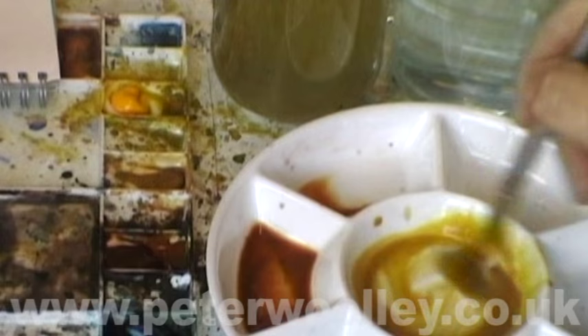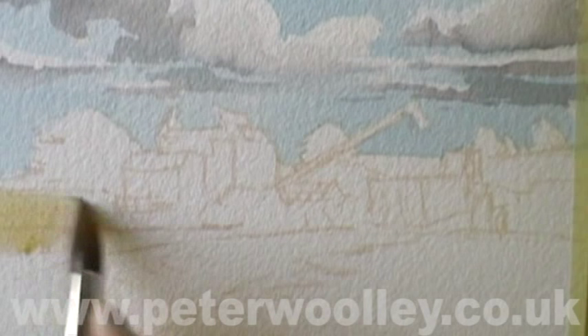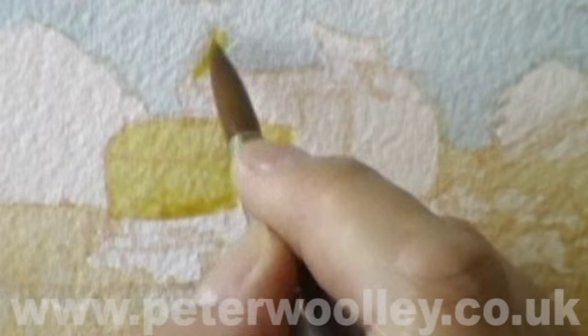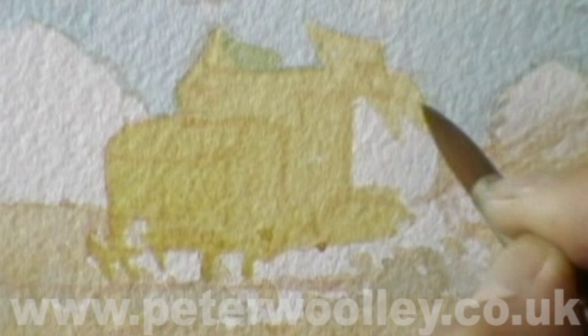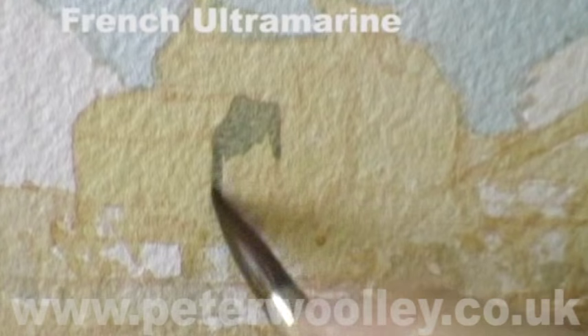I'm now mixing together some cadmium yellow and burnt umber to create a sunny golden colour. Since it's harvest time, I'm trying to avoid using any bright, summery greens. We have to believe that the summer is coming to an end and the hay is nice and dry and ready to be harvested. I'm applying the colour to the whole of the field area, taking a little bit of care when painting around the farm equipment. The combine harvester itself is also a sandy yellow colour, so I'm painting it with a slightly richer version of the same mix.